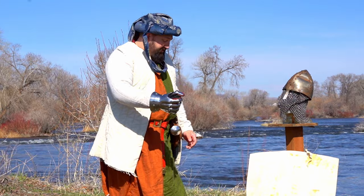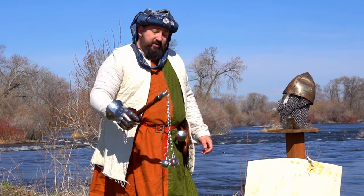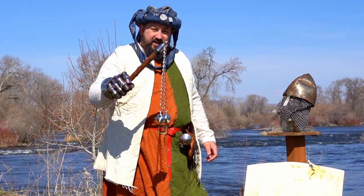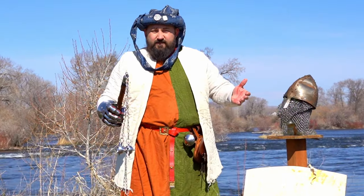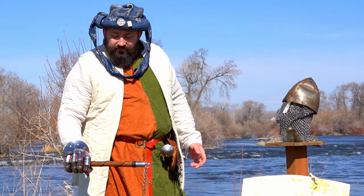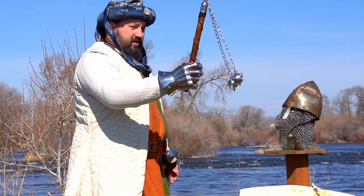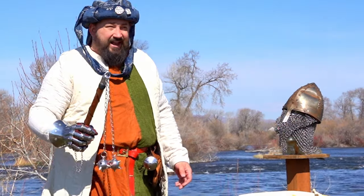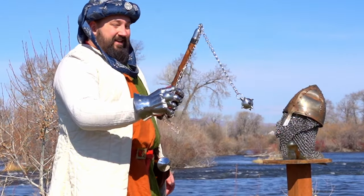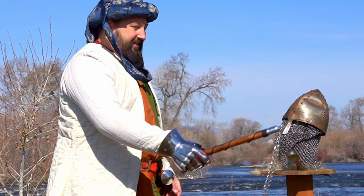I'm going to protect my hands today. Interestingly, you can get a flail like this from a Ren Faire for like $45. So these flails have an inherent flaw in them - and here it is. It smacked right into my hand. That's super dangerous. I would not want to do that without my gauntlet on.